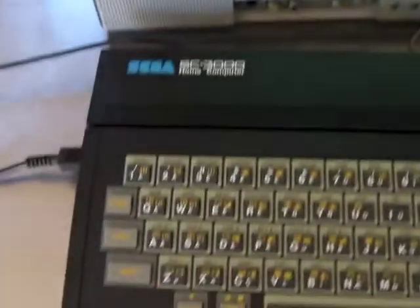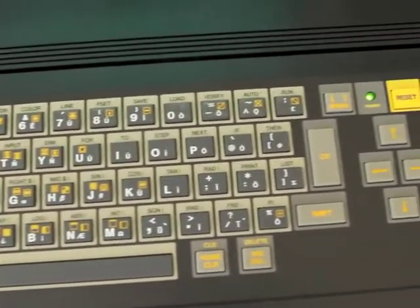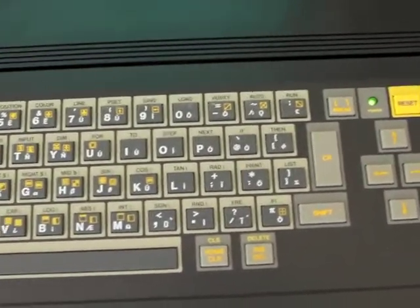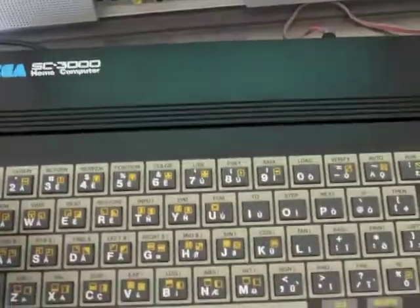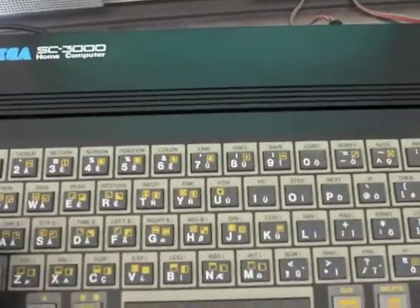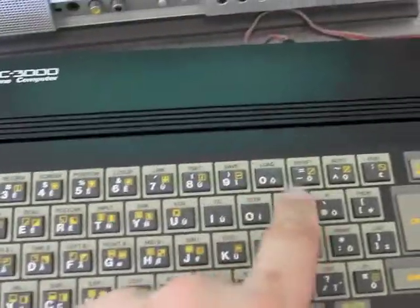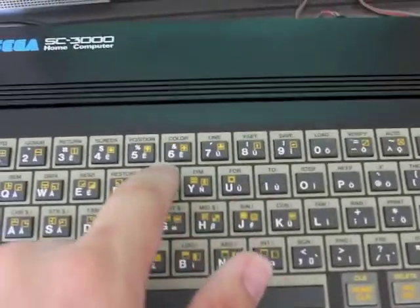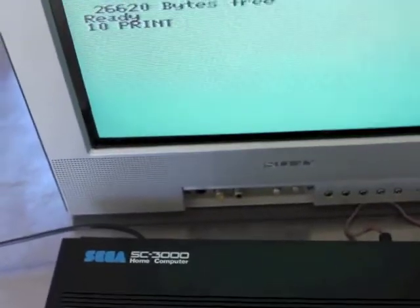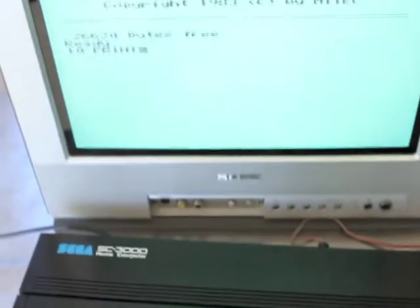Looking at the keyboard, it's a pretty standard QWERTY keyboard with an arrow pad on the side which could be used for games. It's not a bad feeling keyboard — every time you touch a key you get a beep. What we'll do now is put a cartridge in and show some of the things you could do with the games.